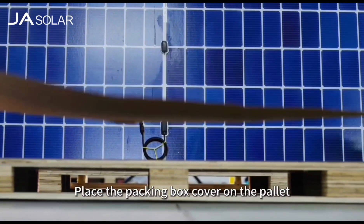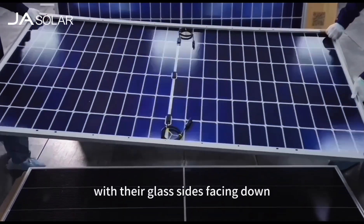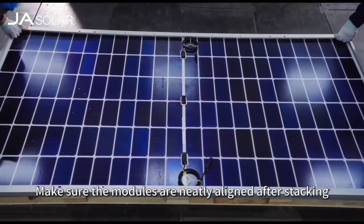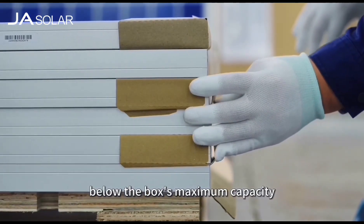Place the packing box cover on the pallet. Position the first module with the glass side facing up, and then stack the others on it with their glass sides facing down. Make sure the modules are neatly aligned after stacking, and keep the total number of modules stacked below the box's maximum capacity.